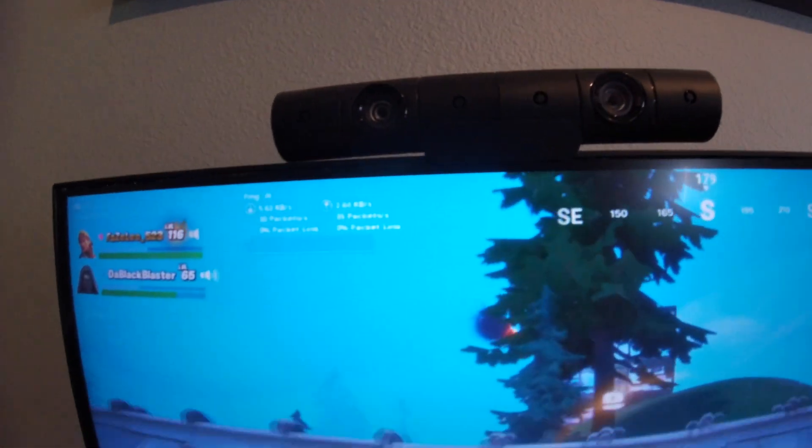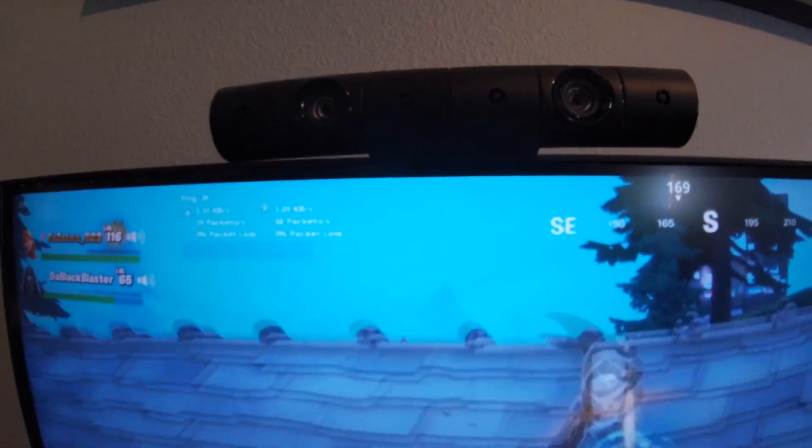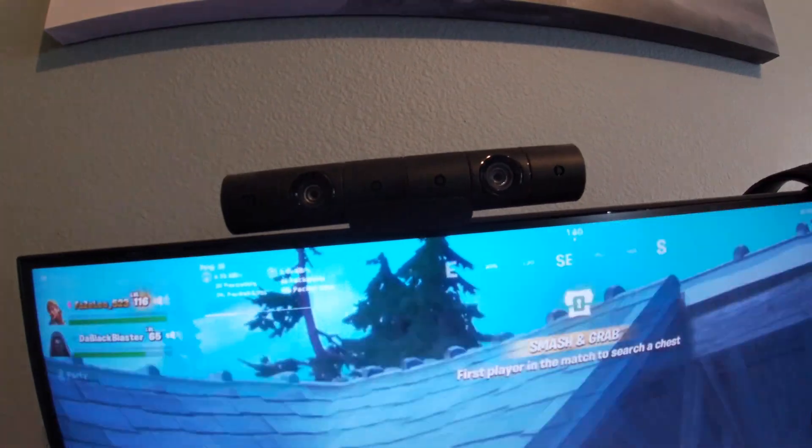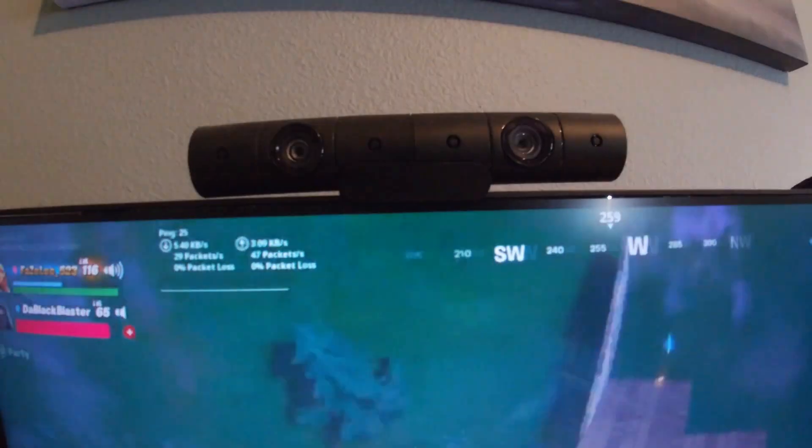Over here is my streaming camera. I used to use it as a mic because my Astro headset mic broke, so I would just switch to it and all my friends could hear me from here. It also works as a VR camera. I did use it as my streaming camera when I stream with my face cam on.